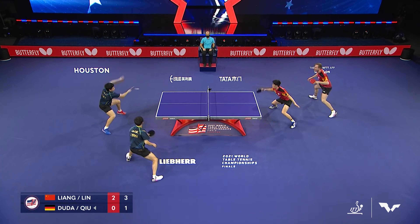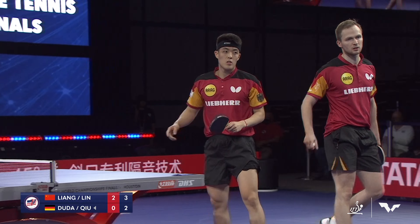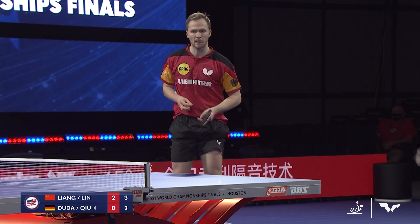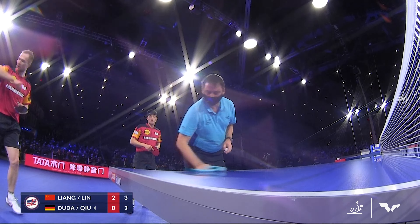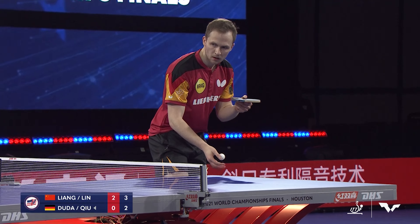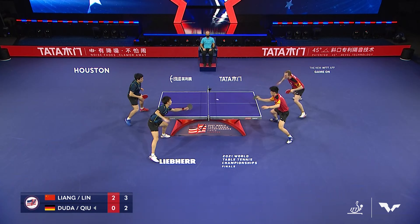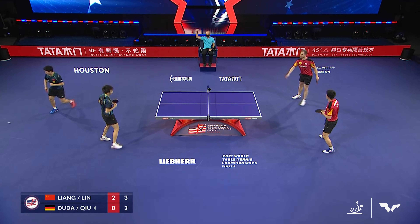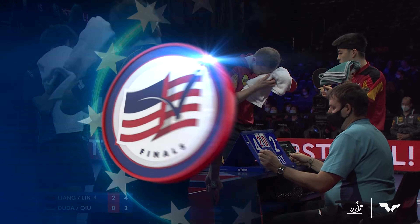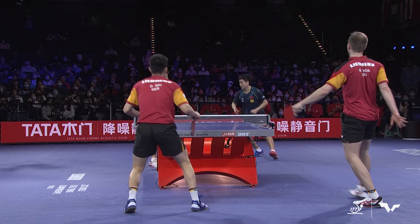Duda here with the serve. Drifts a little long, cleaned up from the back of the table by the featherweight. Who would Liang rather eat dinner with — the guy that nicknamed him the human freight train, or the guy that called him big fatty? Probably the latter, because it allows him to eat whatever he wants. Two serving three. A nice empty push — less rotation on that one. Duda was going to spin it up but there wasn't quite as much to lift.